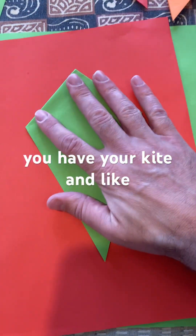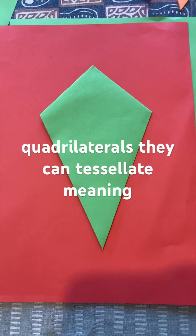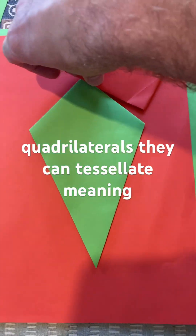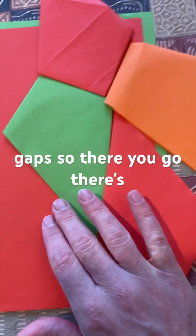And there you have your kite. And like we've seen with other shapes, other quadrilaterals, they can tessellate, meaning they can meet without any gaps.